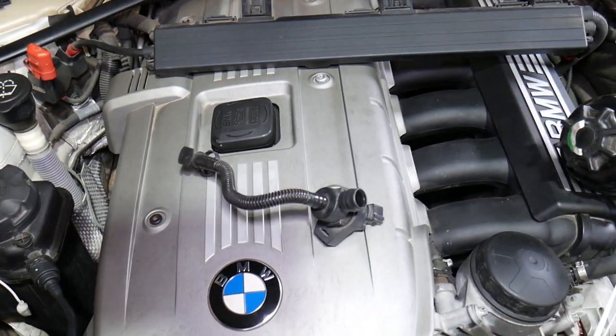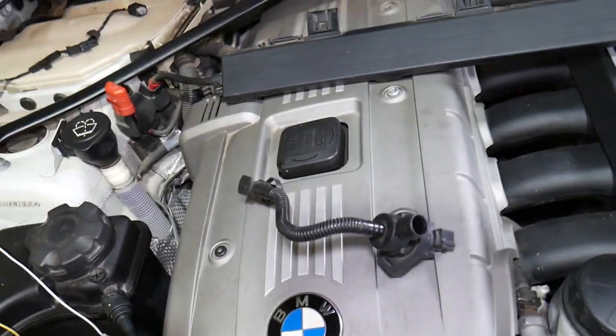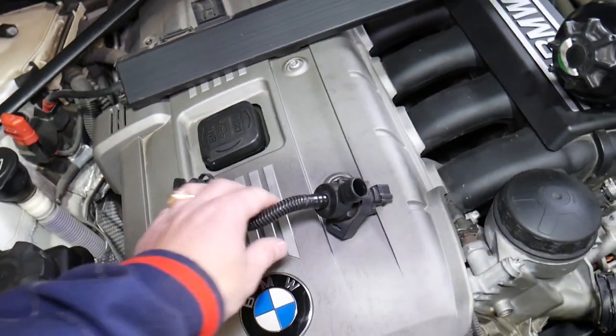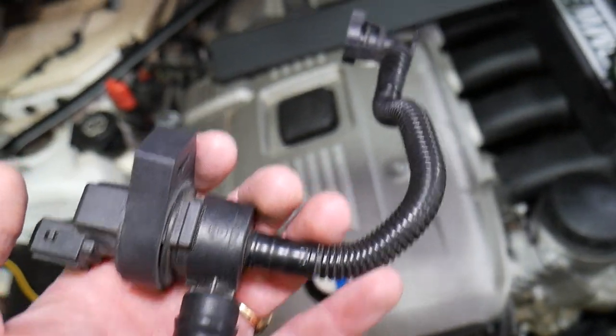This is out of a six-cylinder engine — specifically the N52 engine. But if you have the N53 or even other four-cylinder engines, the procedure will be the same. We'll show you how to go ahead and test your purge control valve.